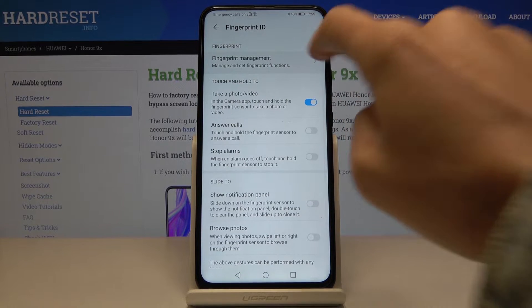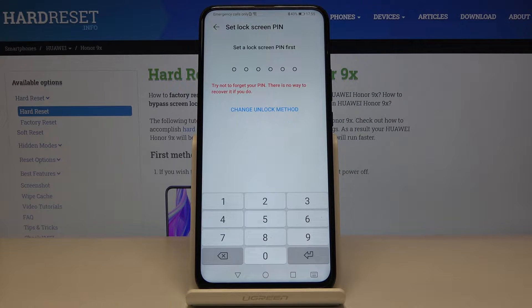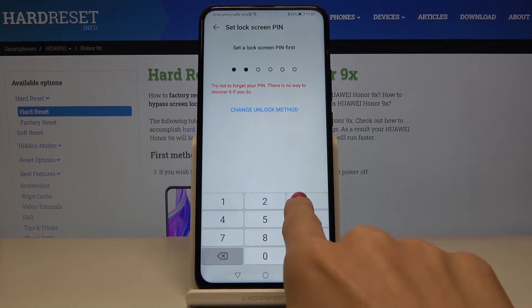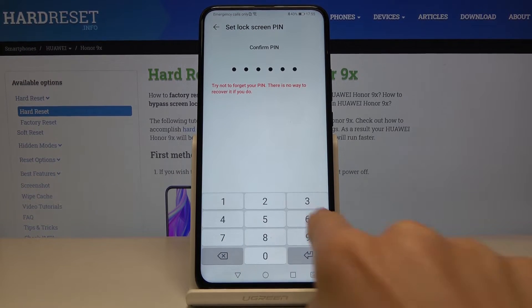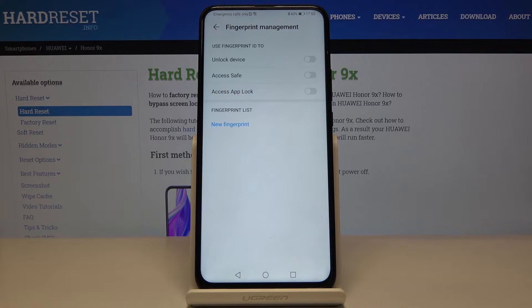Here, pick Fingerprint Management. First, you have to set a backup PIN code, so let me enter one, two, three, four, five, six, and then re-enter it just to confirm.